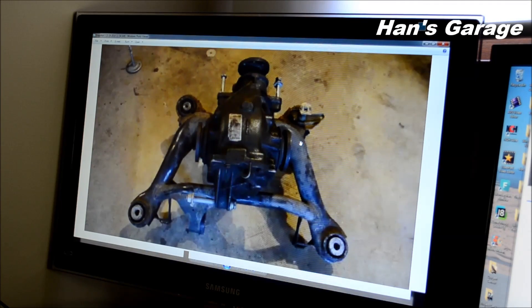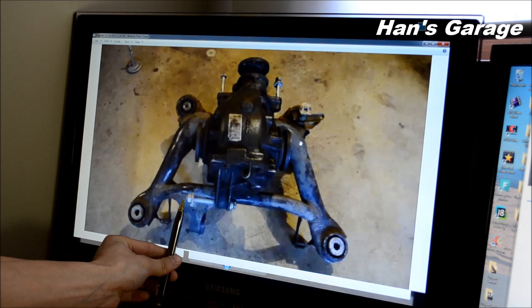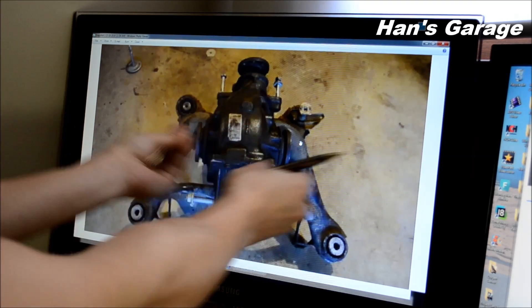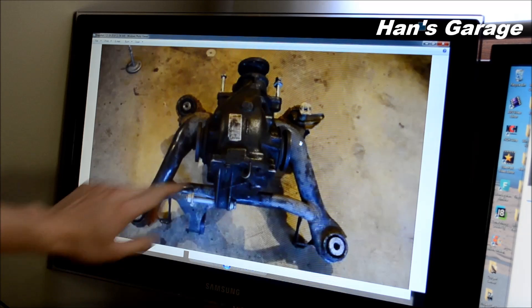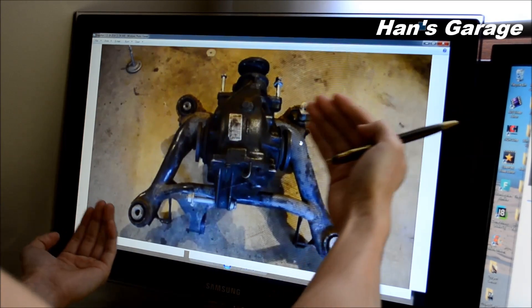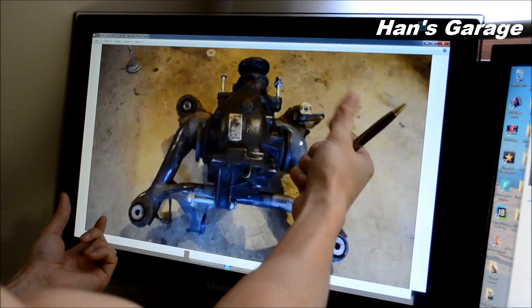Here's a picture of the subframe and the differential on top of the subframe. The cause of the failure is because the differential mount is not in the center but on the left side, and that causes all the power coming from the engine and the differential separating the power to the two wheels. The power stress is going to this mount and this front mount diagonally, and over time it was shaking this way, causing the chassis mounts to crack and then rip apart.